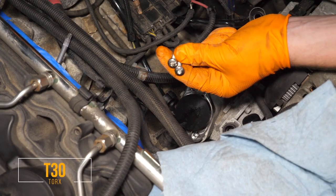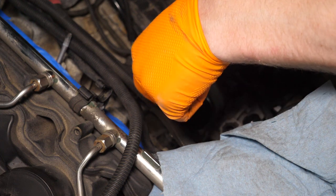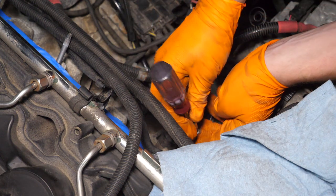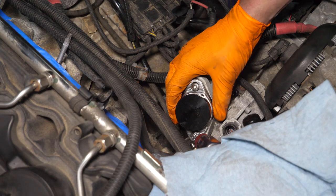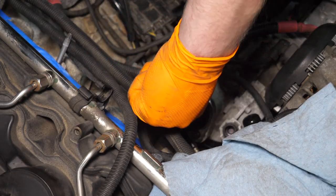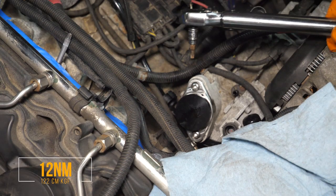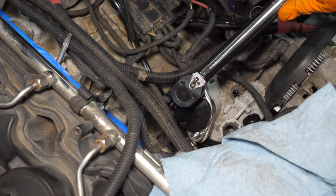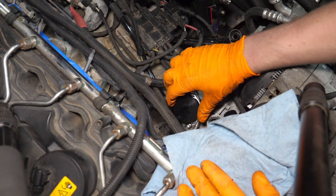Install the two supplied T30 Torx bolts, alternating between them to ensure the flange seats evenly. Get both to barely finger-tight first, verify the flange is evenly mounted, then slowly tighten down — jumping back and forth between the two bolts. Come back with a ratchet and torque them to 12 Newton-meters (about 122 kg-cm). Remove the alignment tool.